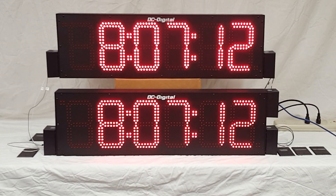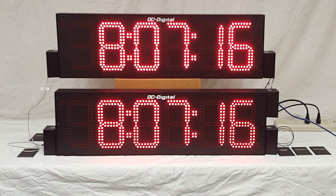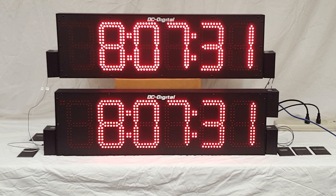Hello, this is Jim with DC Digital, and today I'm demonstrating a system clock combination — a wired combination with a network master and a secondary. They're both DC806s, with 8-inch high LED digits and 6 digits in each clock.